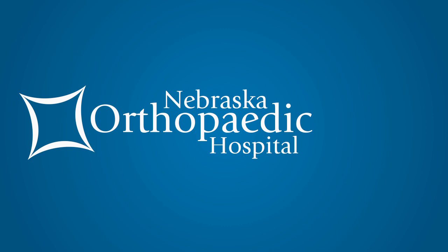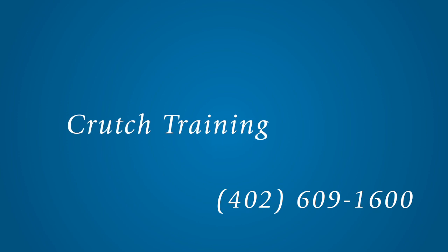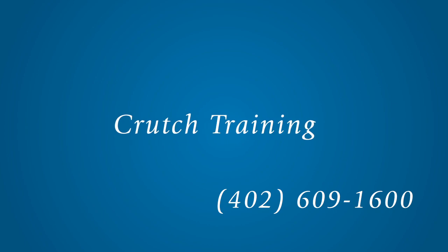Nebraska Orthopedic Hospital is dedicated to the complete care and treatment of the patient. This video is intended to educate you on the proper use of crutches. For further instruction, please do not hesitate to contact us at 609-1600.